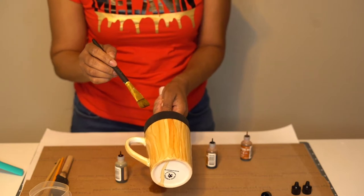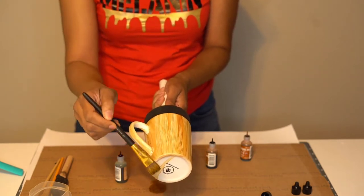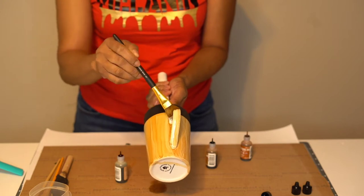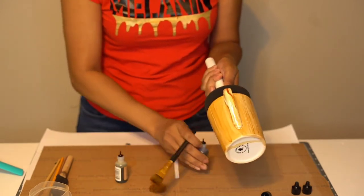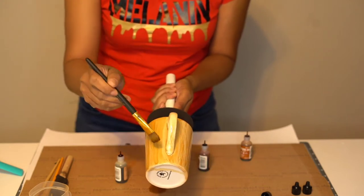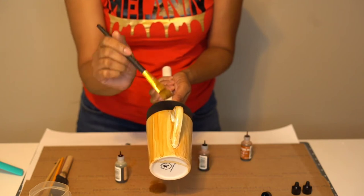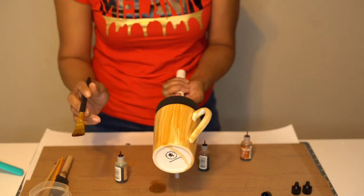So I let it sit for a hot second. You want to do nice, even strokes from the top to the bottom. Don't forget to get underneath the handle. Sometimes I do my handle last, but you want to do it as you go. Because if you do your whole mug and then do your handle last, it drips and messes up the mug. So I always do it as I go, working my way around.